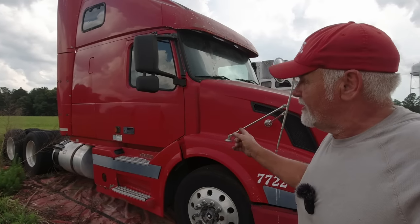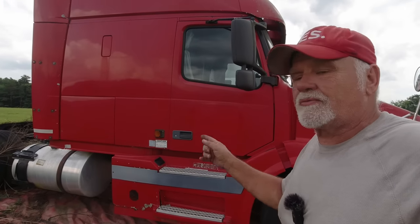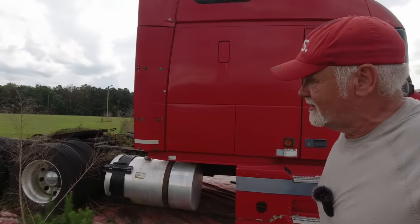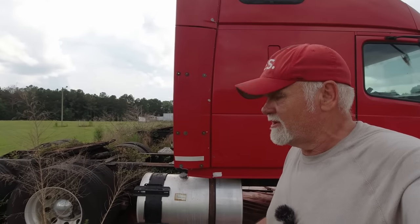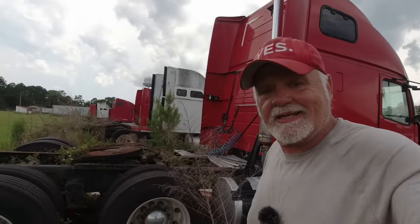We did a walk around on this before in the video about the trucks left abandoned. I'm sorry if we have to put you through it again, but I'm gonna check it out again, go over it real quick. I won't spend much time on it as I did last time.